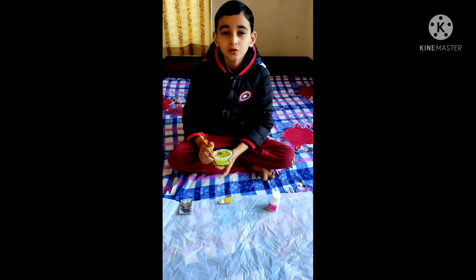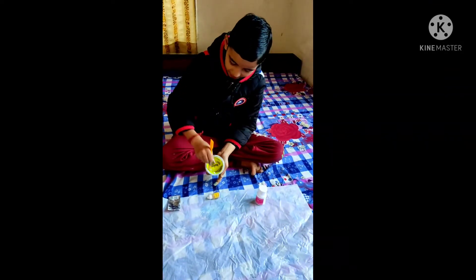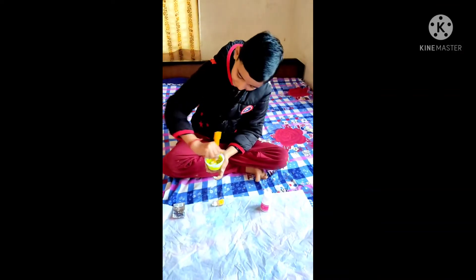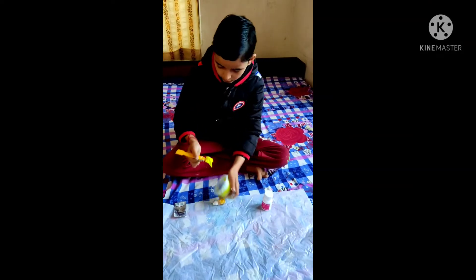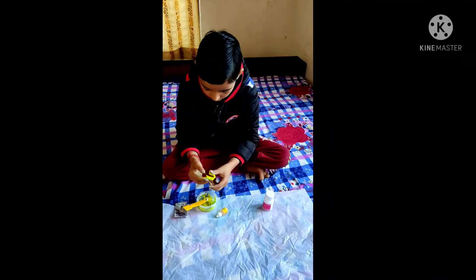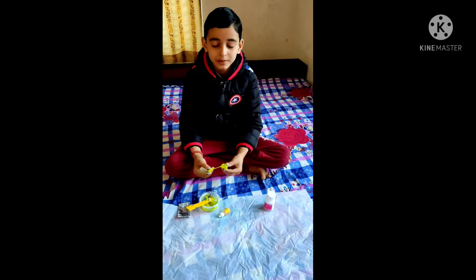If your slime is too watery, you can add more cornstarch. See, it is starting to become a slime. It is behaving like slime. I think the slime is made.